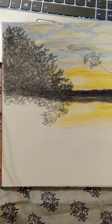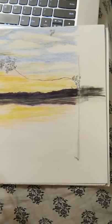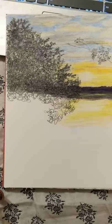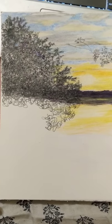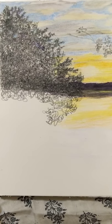Good morning. I just wanted to make a quick video here. As you can see I'm making a landscape, and right now I'm making these silhouetted trees and bushes in the front. I wanted to show you how I make them.